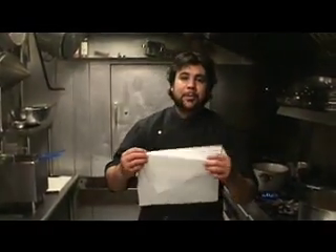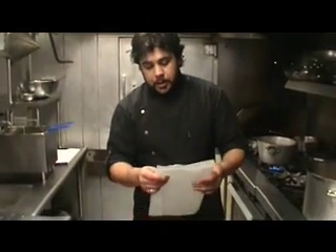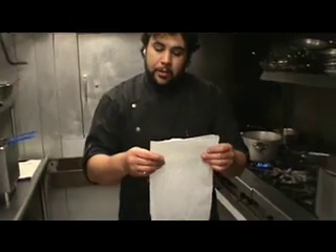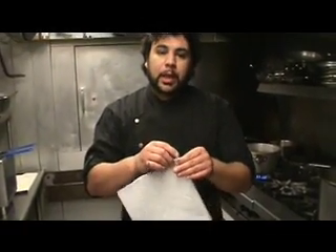Hi, how you doing? My name is Dennis, Executive Chef of the Red Clover Inn. Here I'm going to show you exactly how to make a parchment paper cartouche — if you're into those fancy French words — or it's a parchment paper lid.